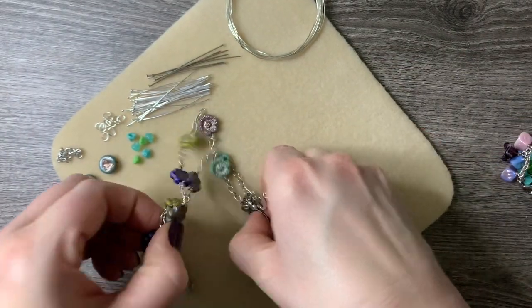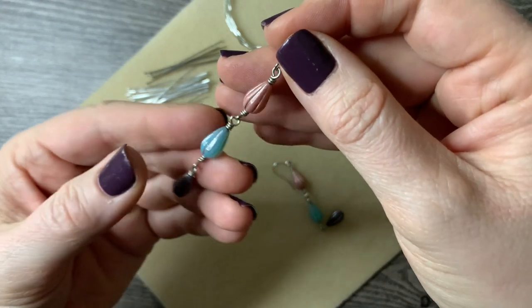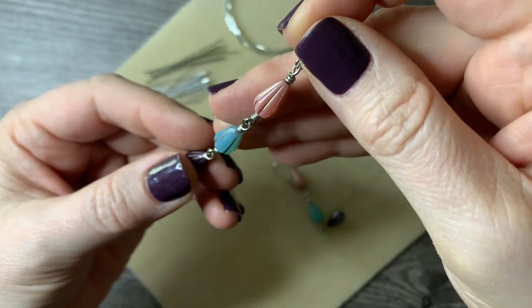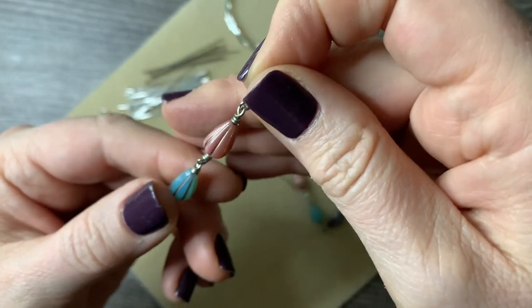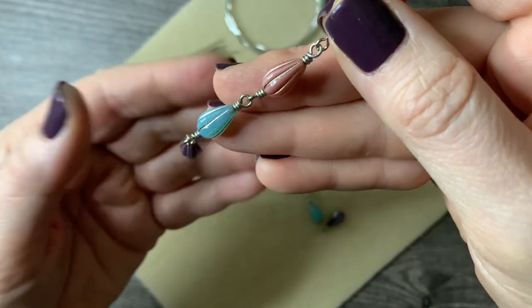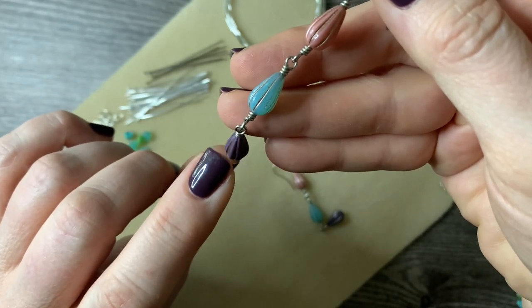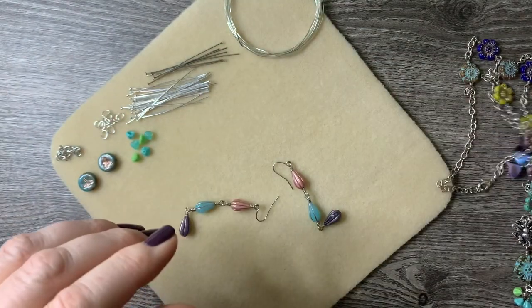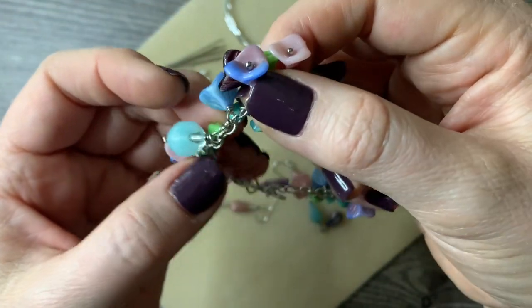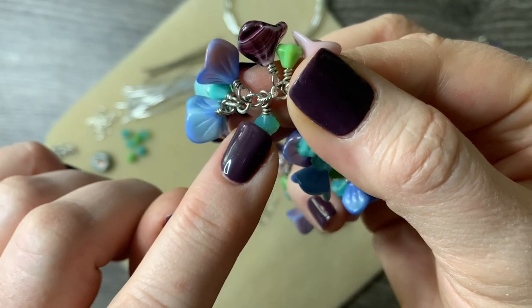I'll go step by step through what I did. You're going to hear a little bit of nature outside — we have the windows open, we had a bit of rain today, and I wanted to smell the rain and hear the birds. You'll also hear lawnmowers, and my husband is out back planting tomatoes. These are the melon teardrop beads, and this is the pair of earrings. I did the wire wrapping — I'm a huge fan of wire wrap loops — and that's kind of the theme for this kit.